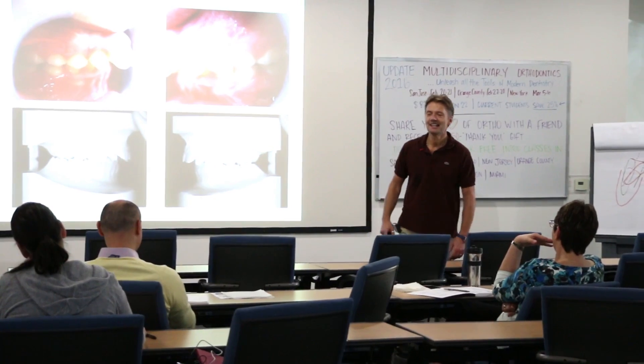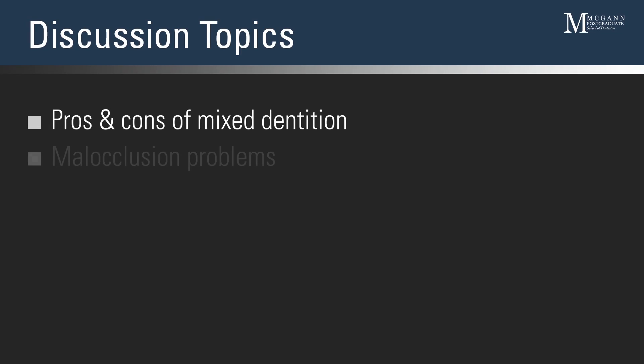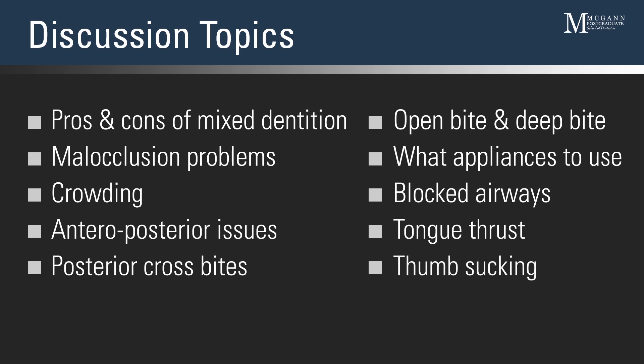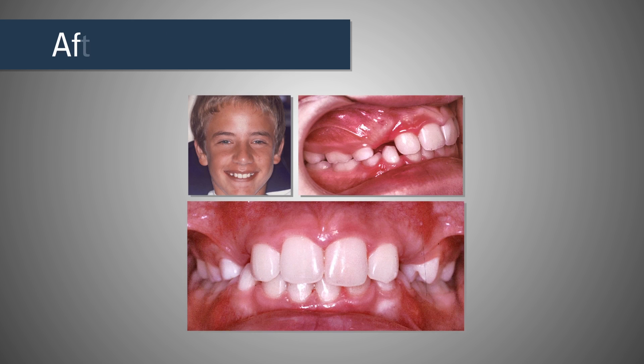Dr. Dana and I put a seminar series together to show you what can be done in mixed dentition treatment and what should be done in mixed dentition treatment. We're going to discuss different malfunctional problems like, for example, blocked airways, tongue thrusts, thumb sucking, how they affect the development of your young patients and, of course, how they're going to be corrected. You're going to learn which appliances will work in your hands, what to expect from these appliances and how to use them in successful mixed dentition treatment.